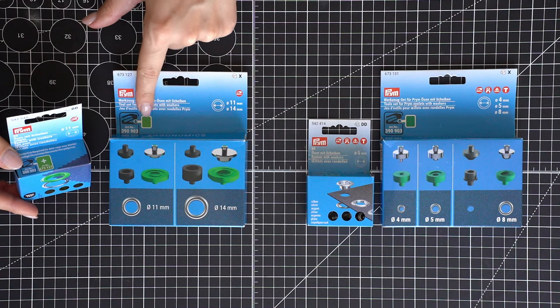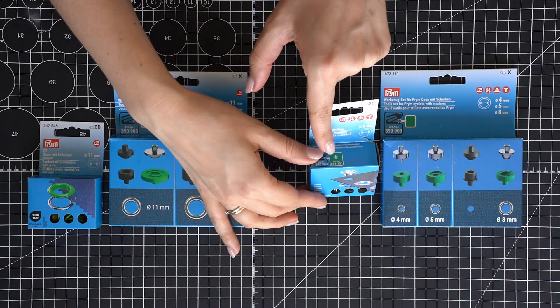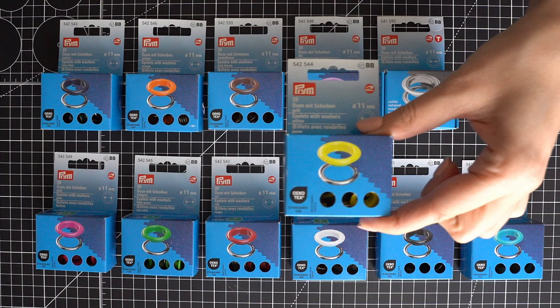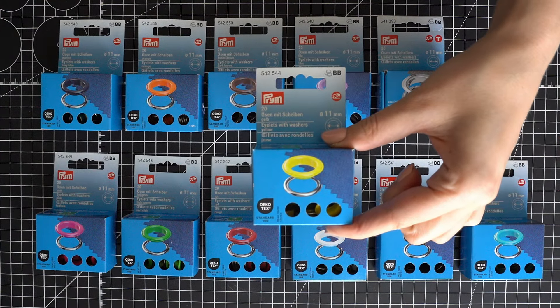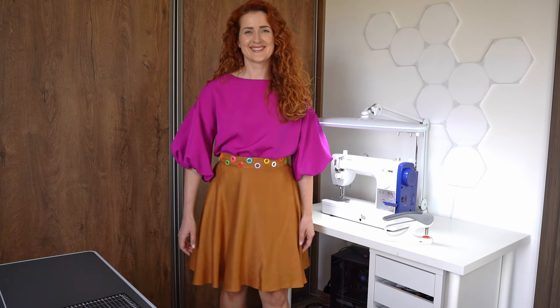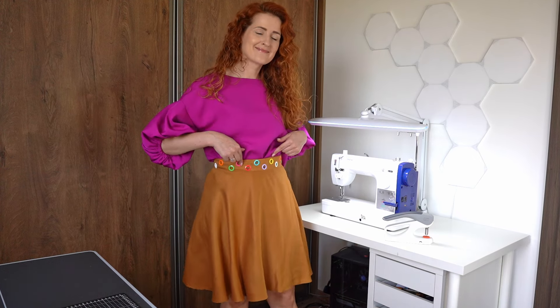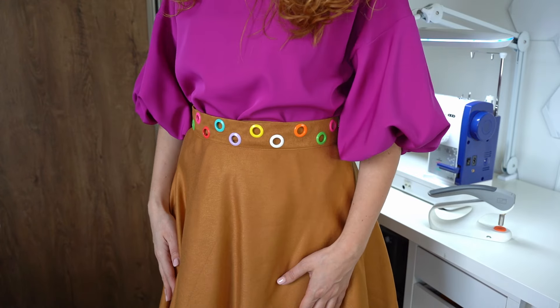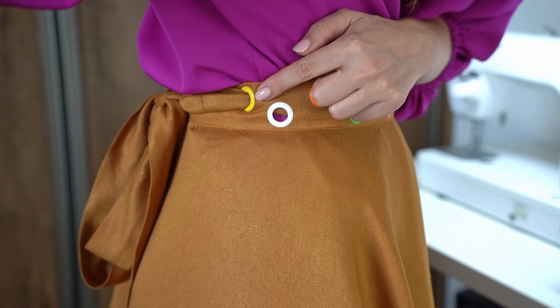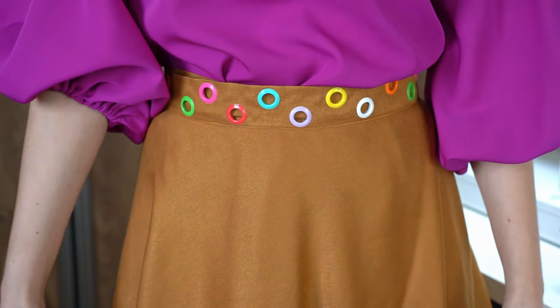All Prym Vario Creative Tool set boxes and eyelet packaging are marked with color codes helpfully showing which tool sets should be used for which size eyelets. Prym recently released 11 and 14 millimeter eyelets in lots of different colors, so eyelets can now be not only functional but also decorative. I used 14 millimeter eyelets with washers to create a beautiful detail on my adjustable size wrap skirt — not only do they look beautiful, but they are also functional, allowing me to pull and tighten the belt as needed.